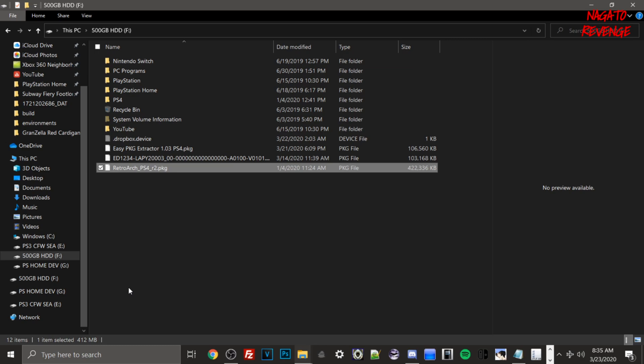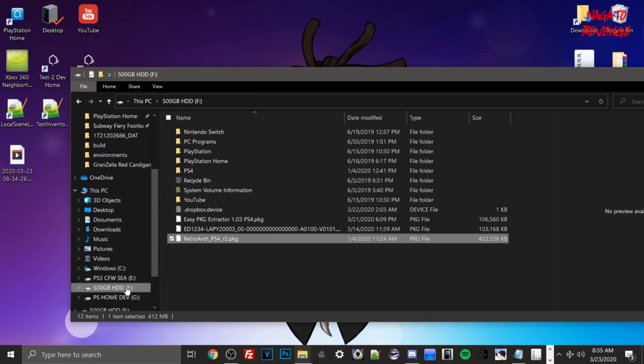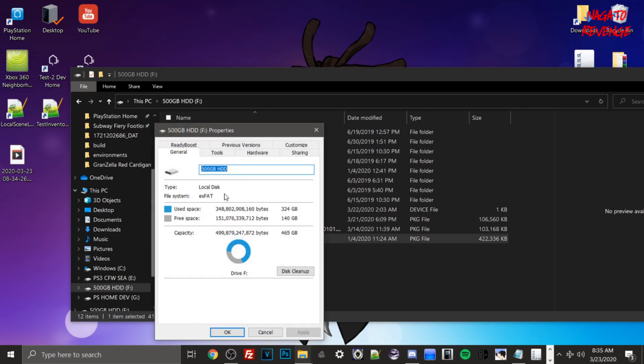If you're dumping DLCs and in-game patches, you could be running up to at least 100 gigabytes. Right now, verify your USB drive by going into Properties and make sure it's formatted to FAT32 or exFAT. I highly recommend exFAT — because with FAT32, only games four gigabytes or smaller can be placed on the drive without being split, which is a whole other topic. So to save yourself the hassle, make sure your file system is on exFAT.